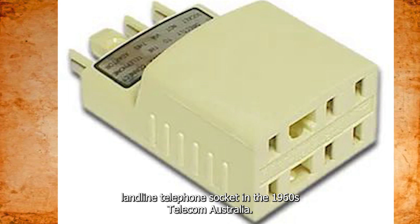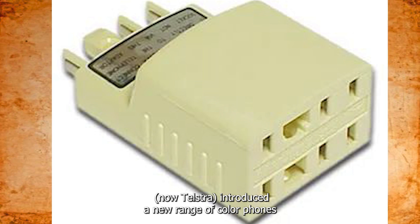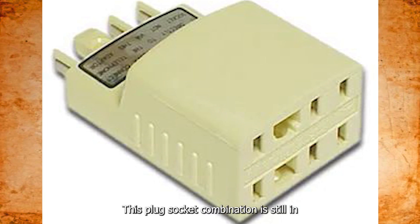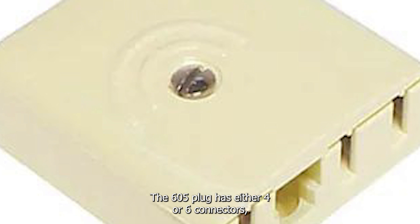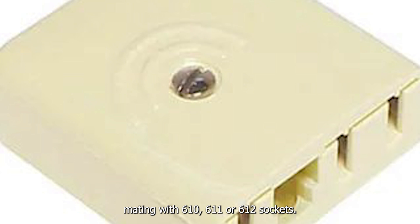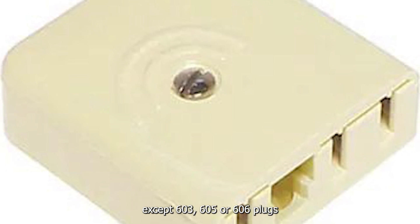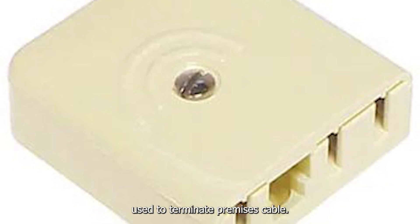This is a landline telephone socket. In the 1960s, Telecom Australia — now Telstra — introduced a new range of color phones with associated 605/610 plugs and sockets. This plug-socket combination is still in use in the majority of customer sites throughout Australia. The 605 plug has either four or six connectors, mating with 610, 611, or 612 sockets. Conductor connections use quick-connect crimps. The 610 socket accepts 603, 605, or 606 plugs, and has six connectors with screw terminals used to terminate premises cable.